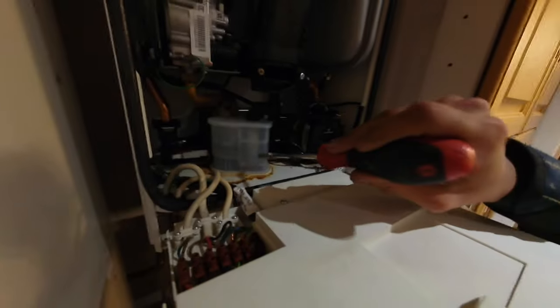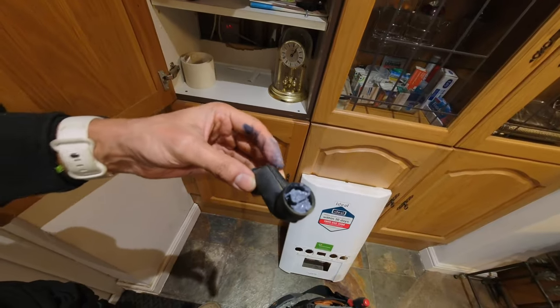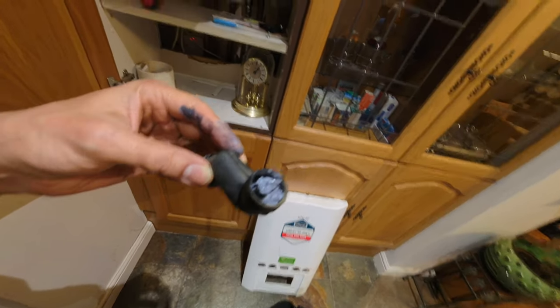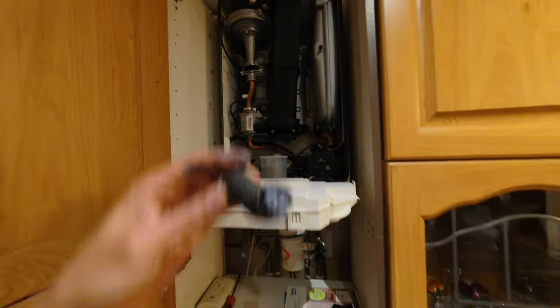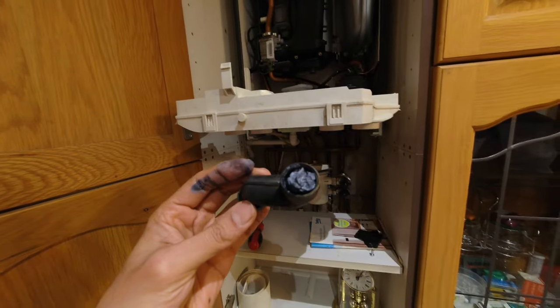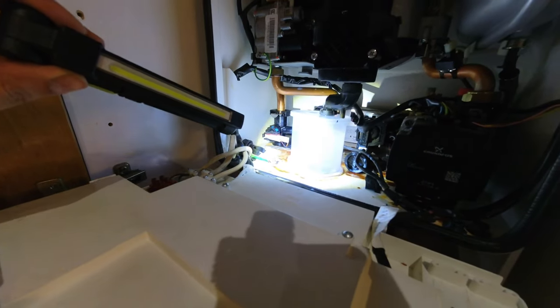There's a hell of a lot backed up in there. I'm going to take the trap out and give that a clean as well, see where it's terminating, make sure it's not blocked up anywhere else, and then clean it out and pop it back together - that should be job done. I've just taken the elbow off the top of the trap and you can see that's blocked solid. It was also blocked all in there as well, so that's what was causing it to back up. I'll give this a clean out, clean out the trap - you can see a bit of gunk caught on the bottom - and then we'll get it all back up and running. The condense is looking a lot clearer now.